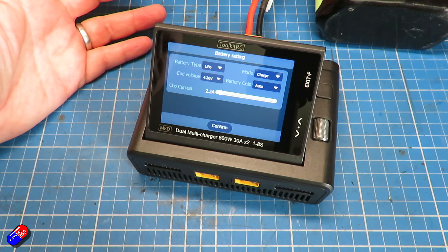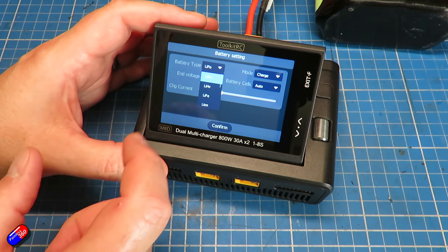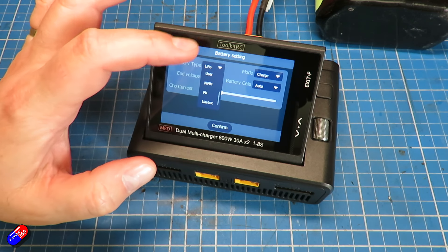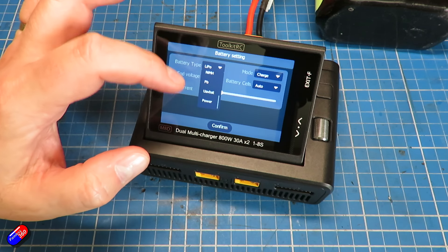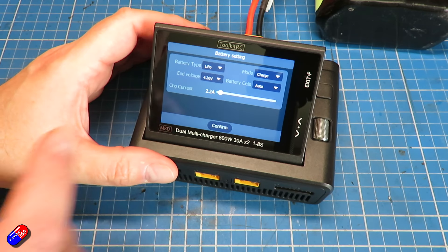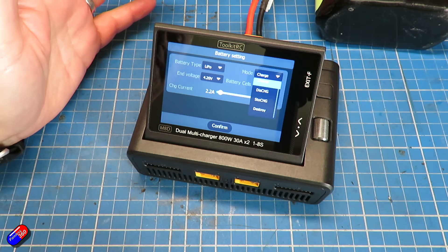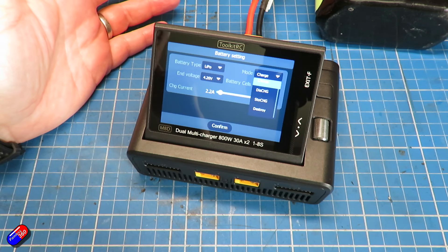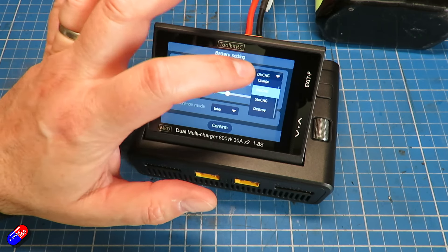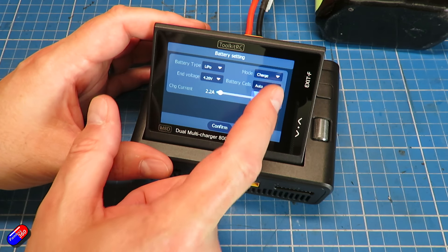I'm finding that controlling it via the buttons at the side is actually an easier way than just tapping the screen, even though the touchscreen is one of the big features of this. I'm going to set it to 2.2 amps. Battery types available are LiPo, lithium high voltage, LiFe, lithium ion, LTO, user, nickel metal hydride, lead acid, UAV battery, or a power supply. We'll keep it on LiPo. Modes available are charge, discharge, storage, and charge and destroy. I like the fact it's got destroy — that's very handy to take a battery down to completely empty if you're going to get rid of it.